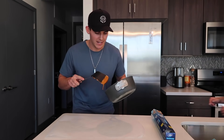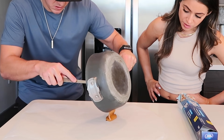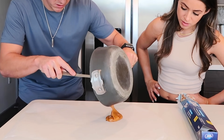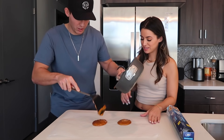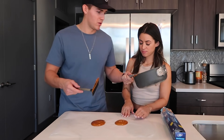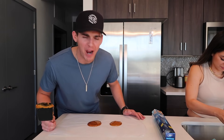All right, guys, it is time to pour this. It's pretty thick. Perfect — good job, babe. Now let's add the stencil on. Oh my God, that smells so bad — it's definitely not the best.